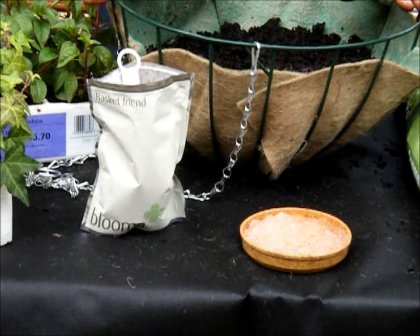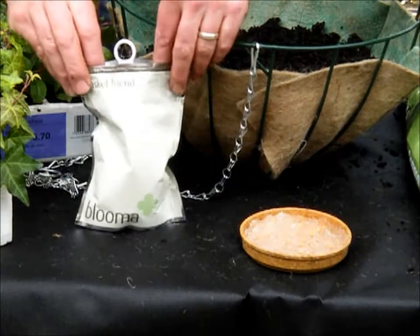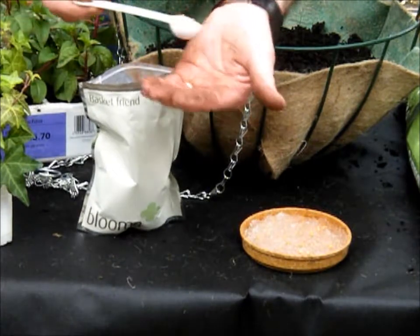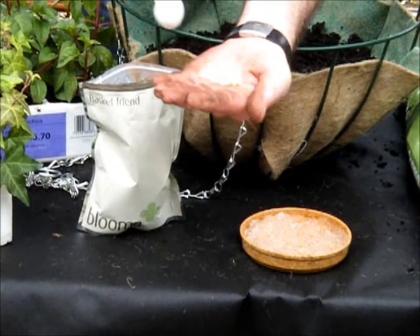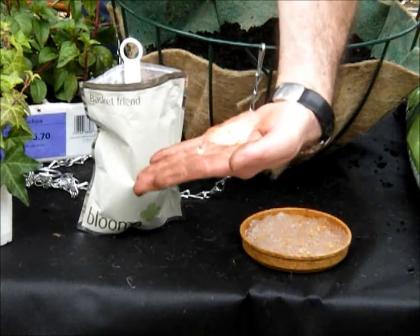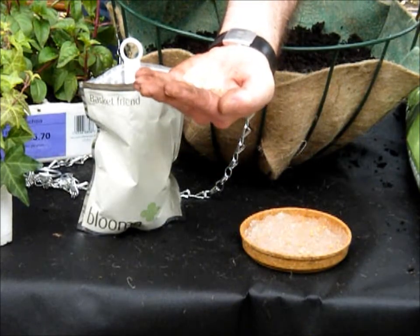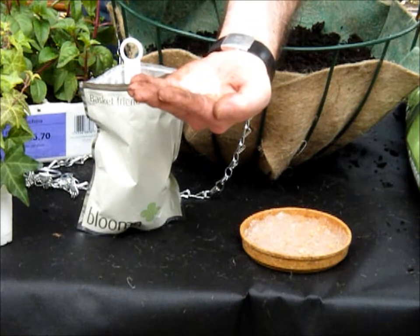The secret ingredient and the next thing to add at this stage is Bloomer's Basket Friend. This is a combination product — let me show you what it looks like. In the pack, it's a combination of little brown granules and crystals. This is plant food that will feed your bee cafe for up to six months.